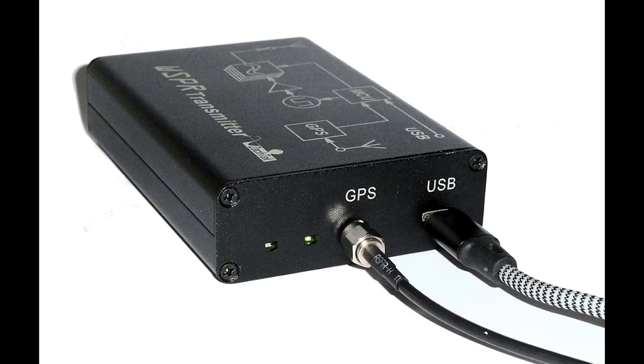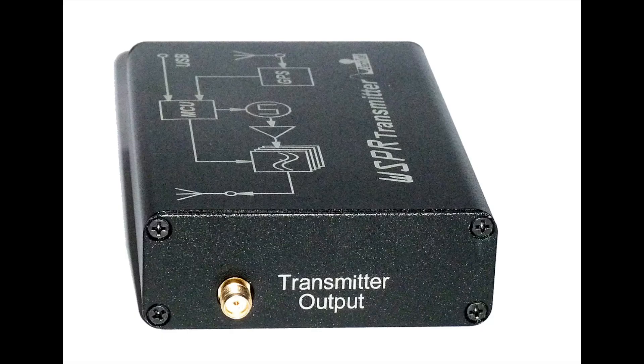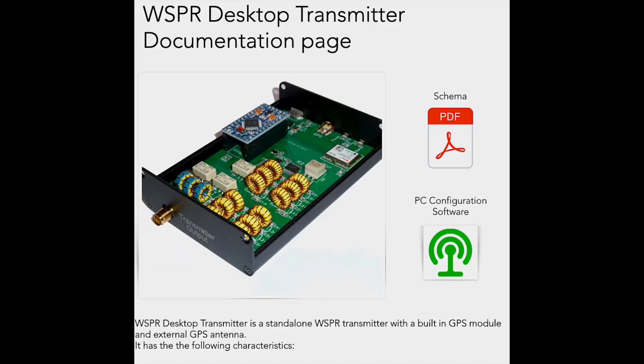What you get in the box is the transmitter, an external GPS antenna with 3 metres of cable, and a 1 metre long USB cable to connect to your power source. All you need to do is provide the power. To do the initial configuration, you go to the Zachtek website and download the necessary PC software. My shack runs on the Apple operating system, so I had to borrow my wife's old Windows PC for a few minutes to set it up, but it was easy to do.